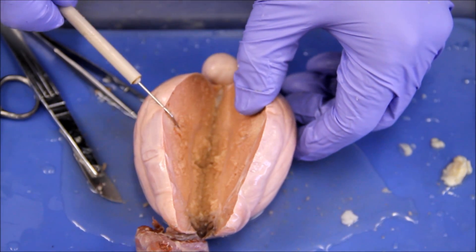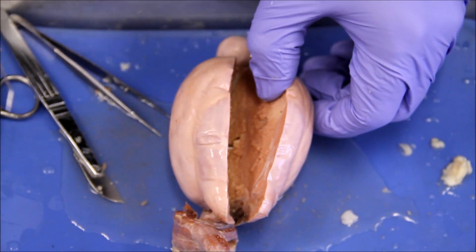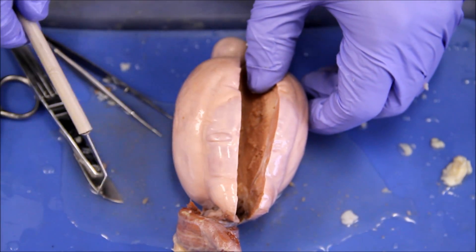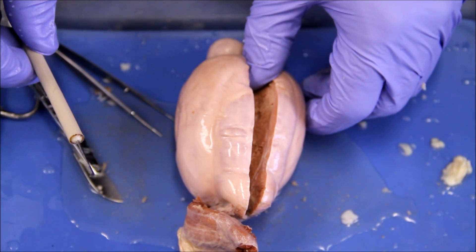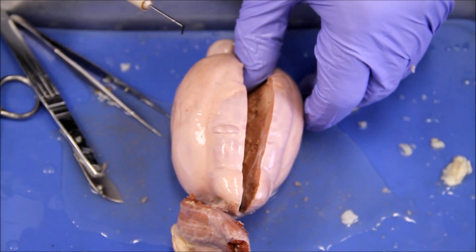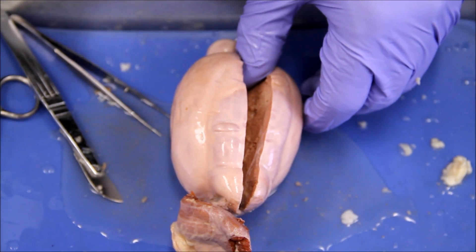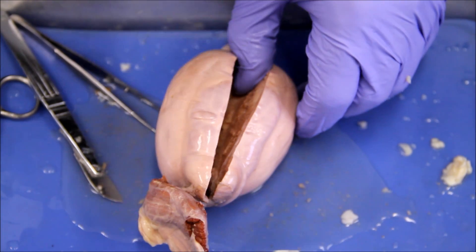Now that you know how to make the cut, here's the cleanup procedure — same as before. The specimen goes into the big gray tub. All your tools get washed, the dissecting tray and its pad get washed and dried, and your tools go back in the box. Make sure your area has been cleaned up with paper towels, your gloves have been thrown away, and everything looks neat for your TA — because your professional points are on the line.